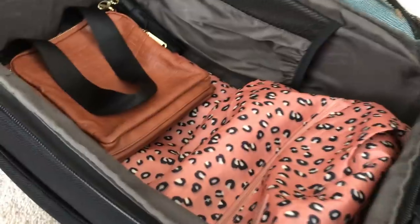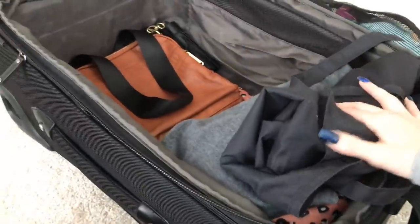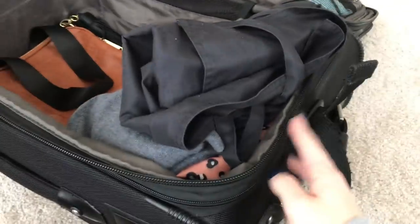Next is my shoe bag. Inside I have my gym shoes - I like to work out in Converse - and also my in-flight shoes from Aldo, which are just flats. These things have really been through it, I desperately need a new pair, but Aldo is a comfortable brand. Because of my in-flight shoes, I like the shoe bag near the top so I can switch out of my heels into my flats as soon as I board. The shoe bag sits near the top, with the sweater and apron on top of that.